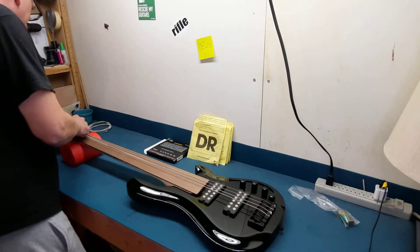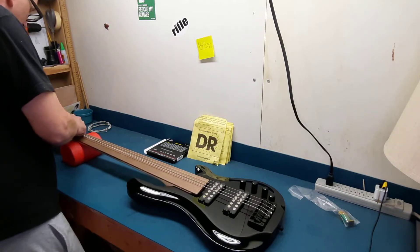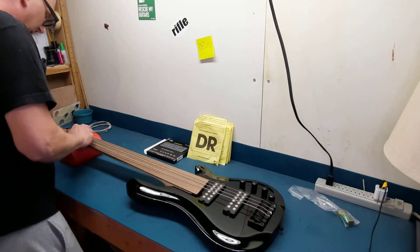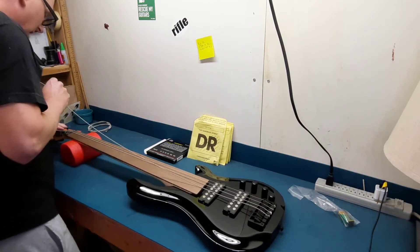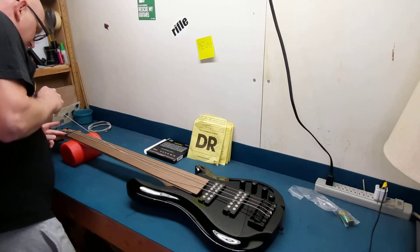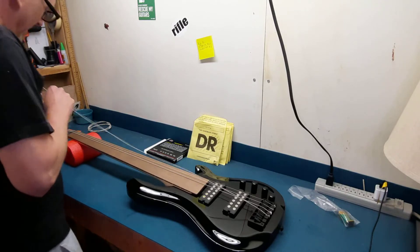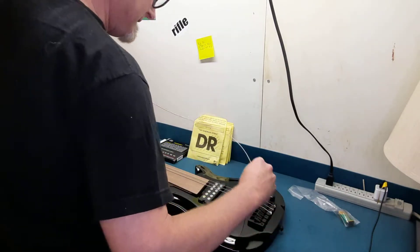The tuners seem stable so we'll see how they go. The fretboard looks a little dry — I'm going to condition that. The nut is cut okay, but it's not beautiful. I could file it a little, but I'm going to see how it works with these strings and see if I have to open it up any. It looks to be just a plastic nut, which is fine.